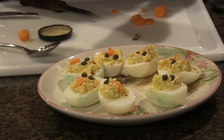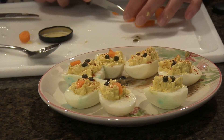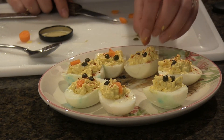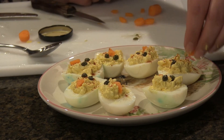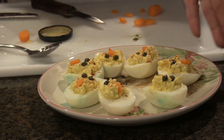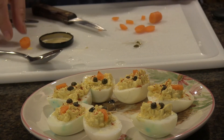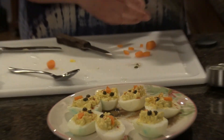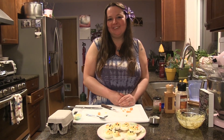This is a really fun springtime snack. You could eat these at home, or if you ever go to someone's house, you can bring them over as an appetizer. And there are my cute little chick deviled eggs — it only took me a couple of minutes to make. Super easy and super delicious. I hope you like this recipe, and happy egg making!